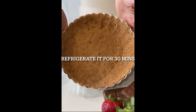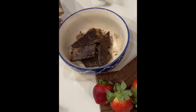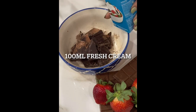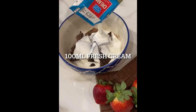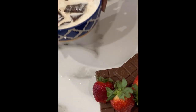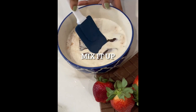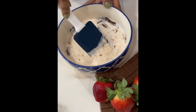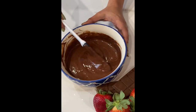Once done, put it in the freezer for 30 minutes to set. In the meanwhile, let's prepare the tart mousse filling. We are taking 100 grams of dark chocolate with 100 grams of fresh cream and microwave it for four to five minutes. Now combine it nicely to make a smooth and shiny creamy filling — isn't it easy!